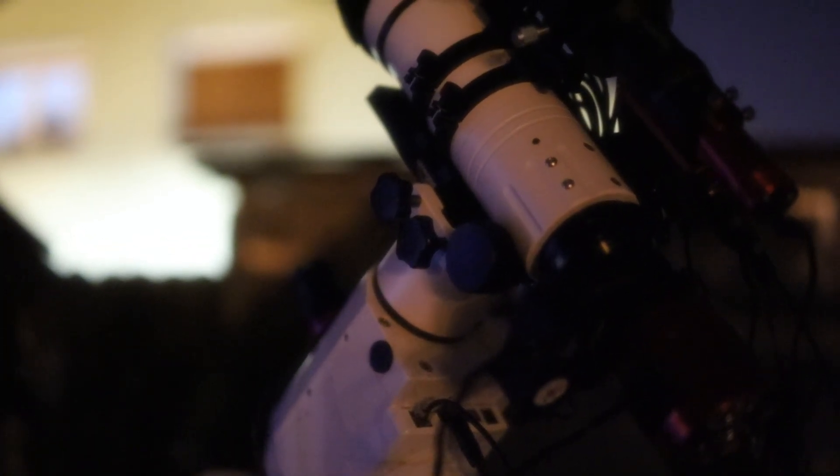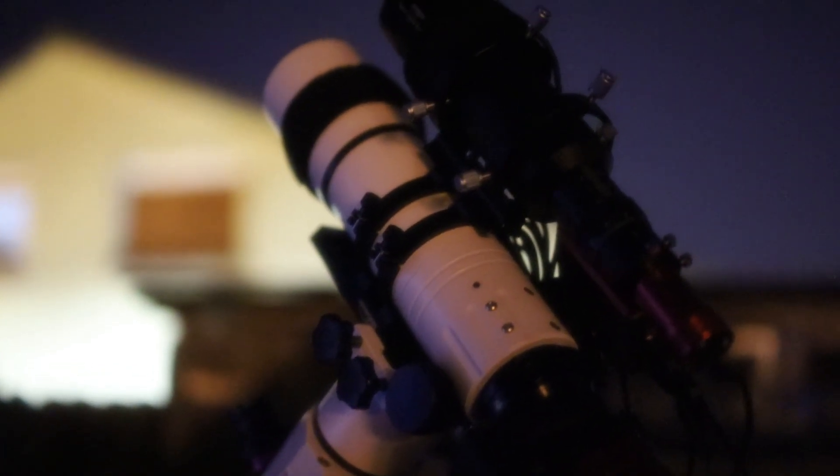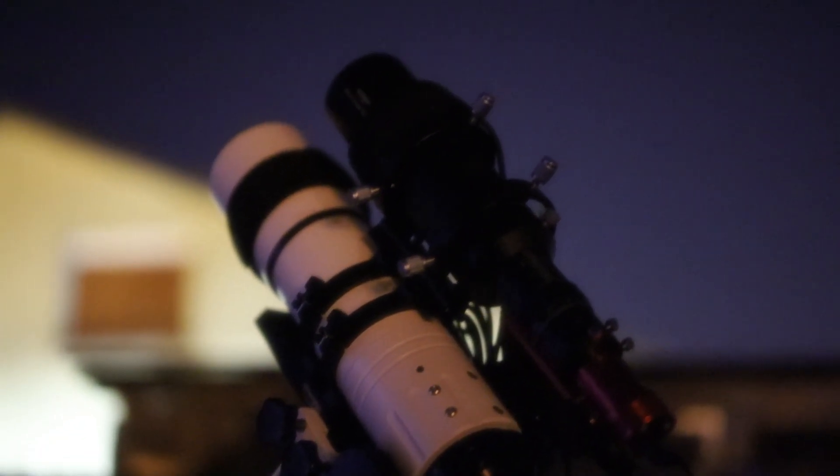So here's what's happening tonight. I'm gonna take this telescope right here and point it towards a region in the night sky. And this region in the night sky is right over there.